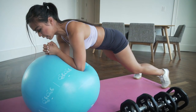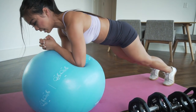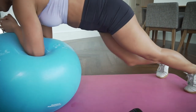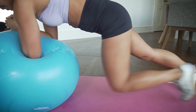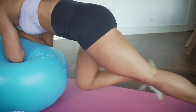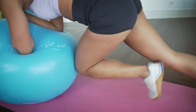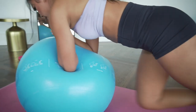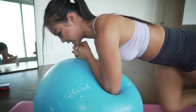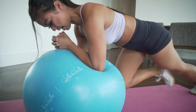Hold that plank and now let's kick for thirty mountain climbers. Make sure your knee hits the ball every time. Keep counting all the way to thirty.